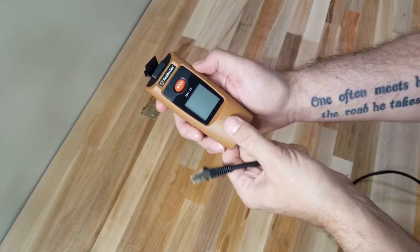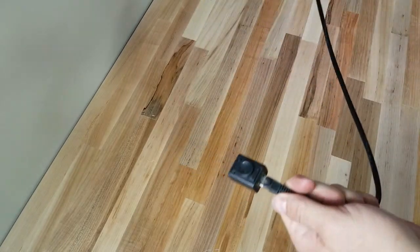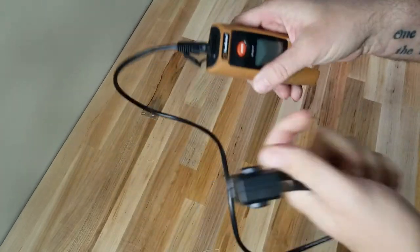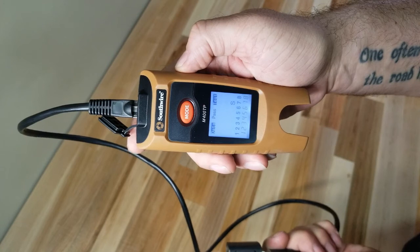Attach the remote jack to the far end of the CAT5 cable. Then attach the other end to the CAT5 tester. Turn it on and verify that the CAT5 cable is pinned out properly.